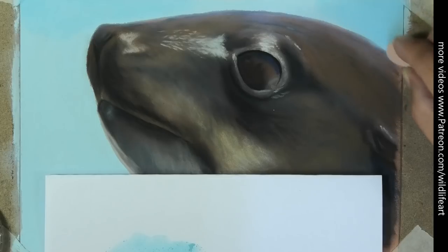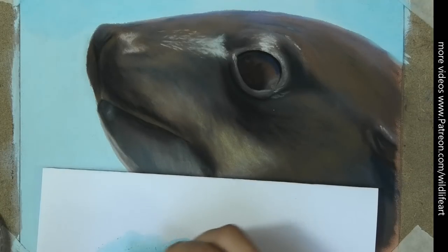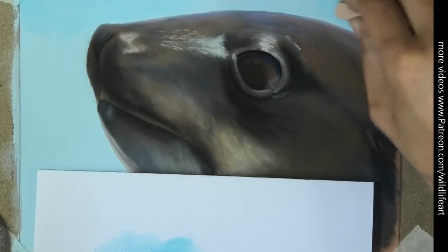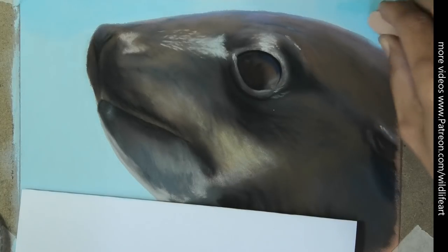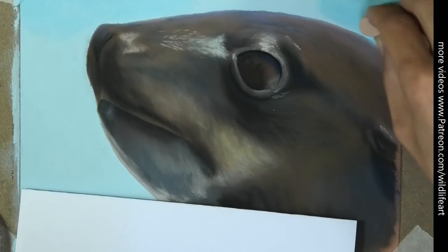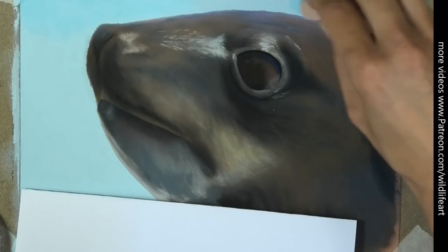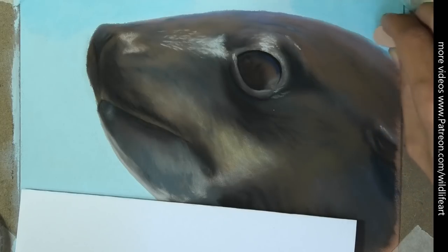I was really relieved when this started to work. As I showed at the beginning, I tried it on a small section first — I duplicated the problem on there, fixed it there, then came back to the drawing with confidence. I know that 99% of the time it's actually going to work.